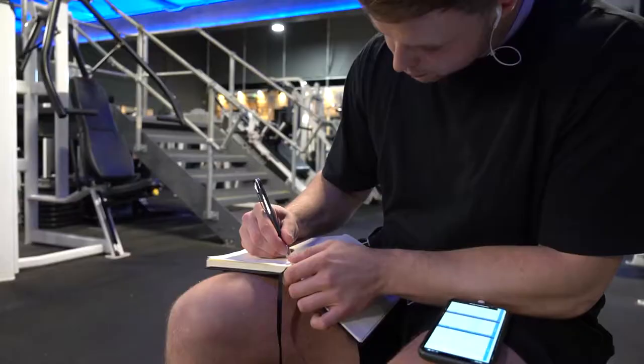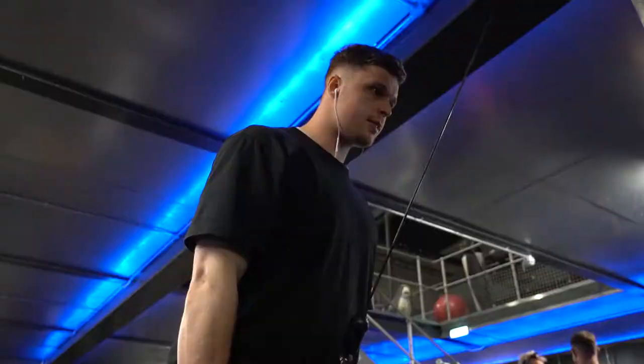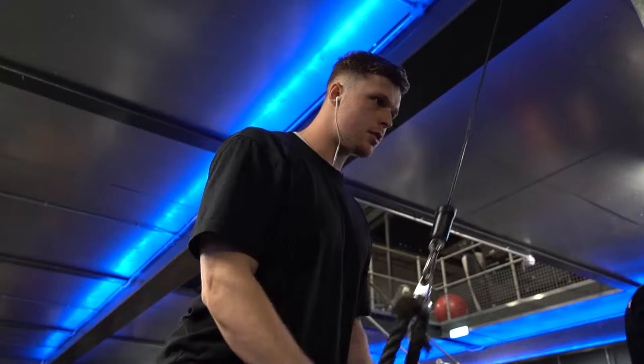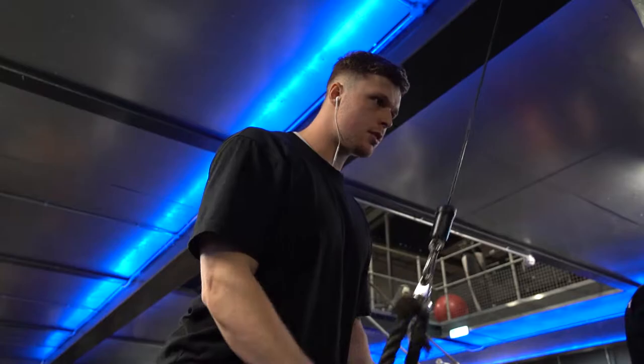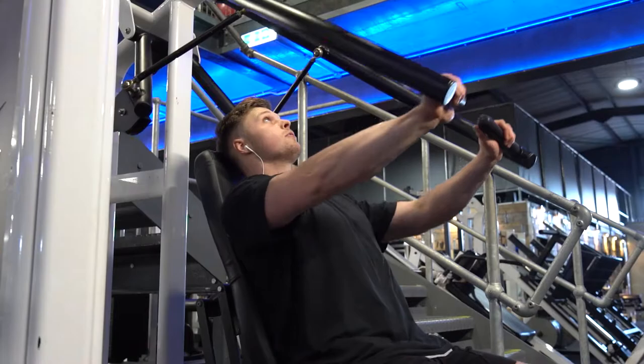Welcome back to another YouTube video with me talking over my workout. It seems like you guys enjoy these type of videos with me working out and doing a little commentary with some music behind it, just going over the thought process behind my workout. A lot of my workouts are exactly the same because it works for me — bread and butter. If I change up my workout, I'm not going to know what I'm going to be improving on.